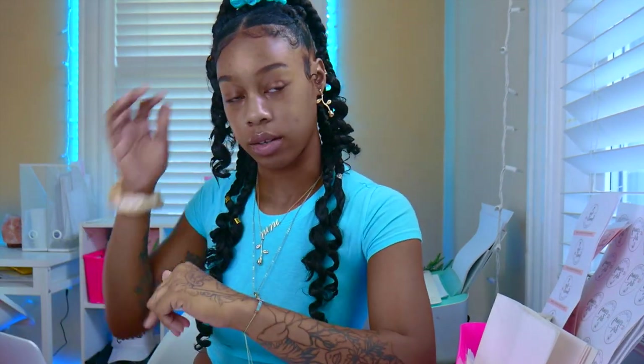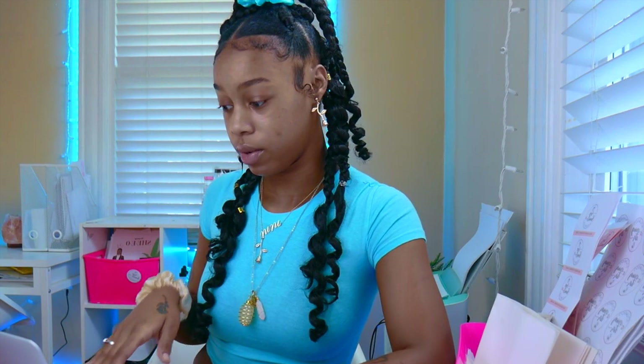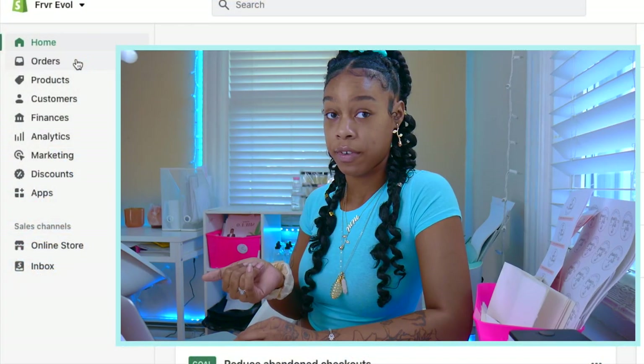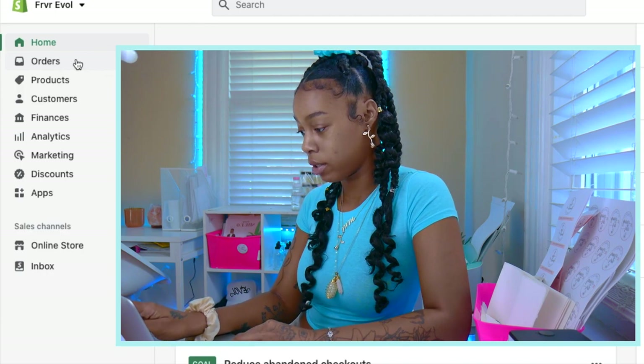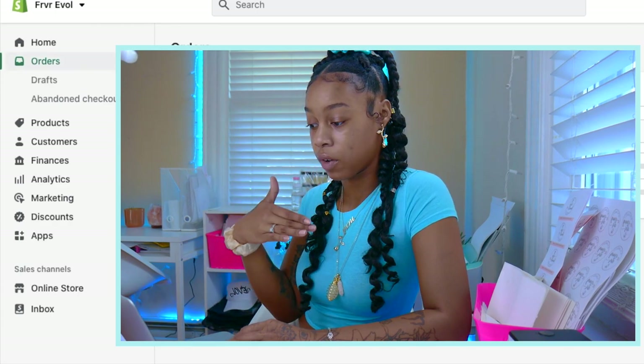Some of what I'm going to show you will be on my laptop. I'll do a screen recording so you can actually walk through what I'm doing. I just signed into our brother's Shopify store. Log into Shopify, click Orders on the left-hand side — it should be right under the Home tab — and it's going to bring up a list of all your most recent orders.